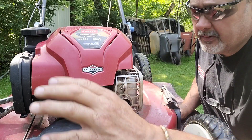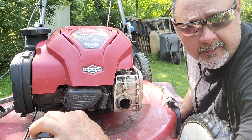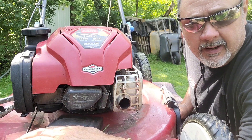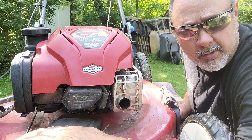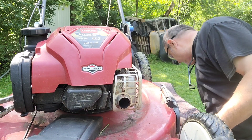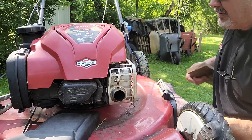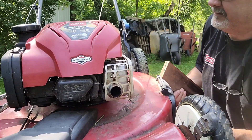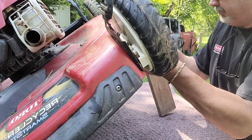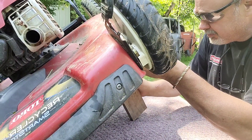In order to get this cover off, most of them have one bolt on top — the Craftsmans are that way — but not this Toro. They're underneath. We're gonna tip this mower up on its end with something under it for support.